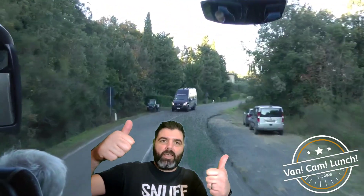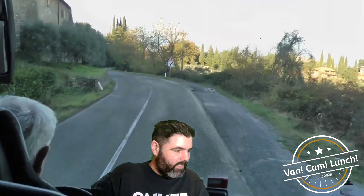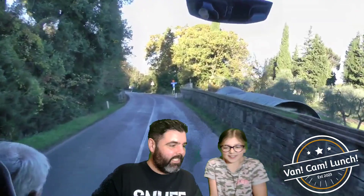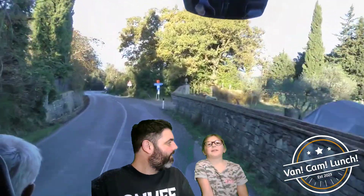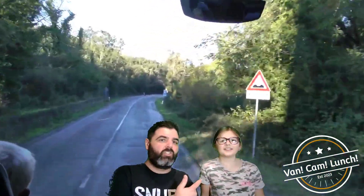Van Cam lunch half term special number two! I don't know where we are because I haven't found a video yet. This is the very first Van Cam lunch guest in the house — hello! What's your name? Zoe's joining us today. What we're making: cat pizzas! Cat pizzas from Gabby's Dollhouse.